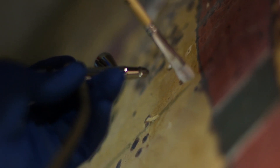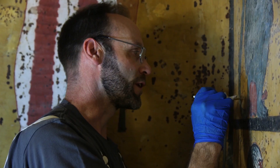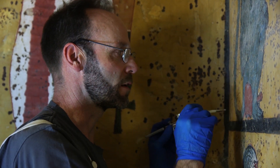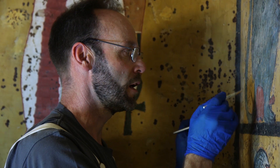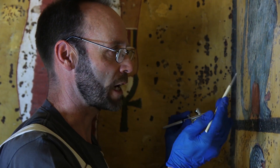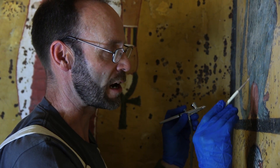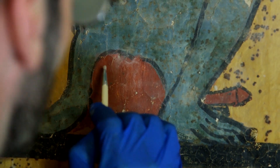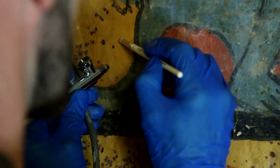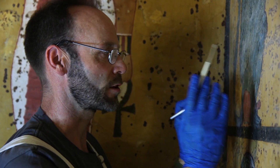We're going down through different layers of the problem, if you like. In this area here, I'm dealing with a quite good area of painting, good condition. There's no flaking here, and of course we have to assess that situation. If you look across here, you can see a network of cracks, so we have to be really careful in working around those cracks. It will vary from square centimetre to square centimetre.